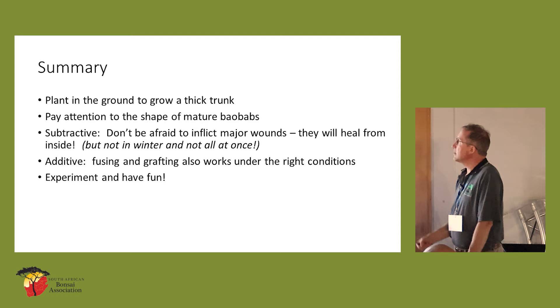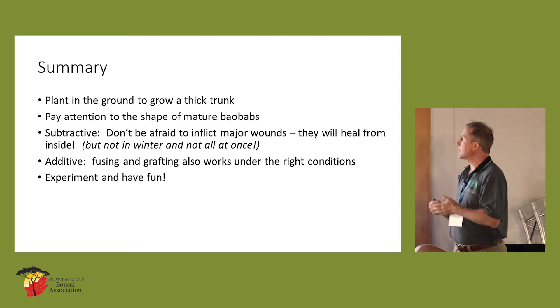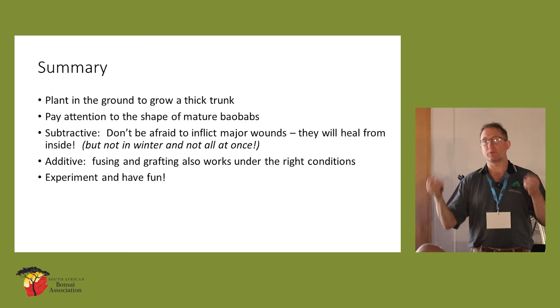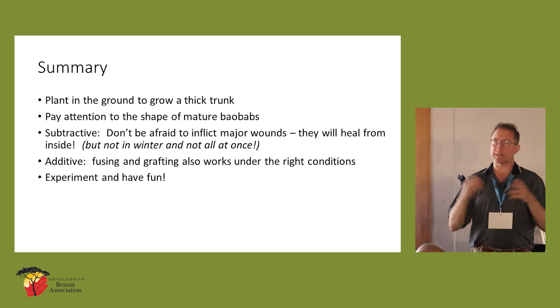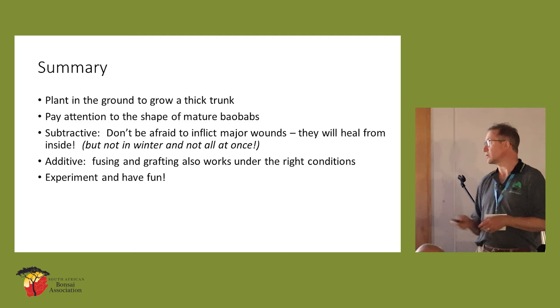In summary: plant it in the ground. Look at the aesthetics and proportions of mature trees and think about what you want to achieve in future. I've spoken about the major wounds, fusing, and grafting. My other piece of advice is that they grow quickly. My germination rate is about 30%, which is relatively good. Plant a good number of seeds and get a good crop going — then you can really have fun. And when a tree dies on you, it's not the end of the world because you've got many more to try with. You can try fusing them as well.